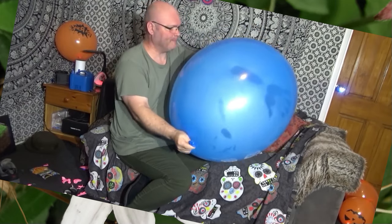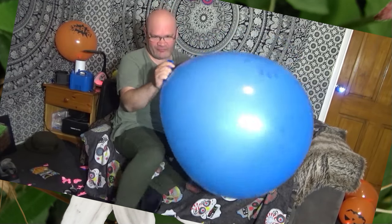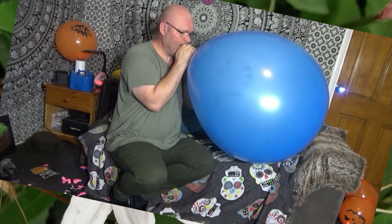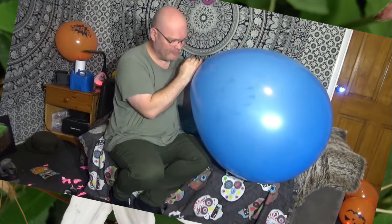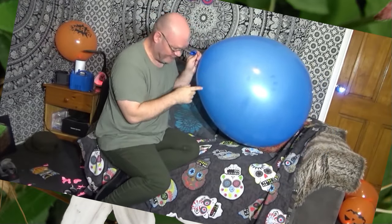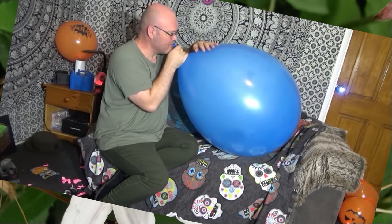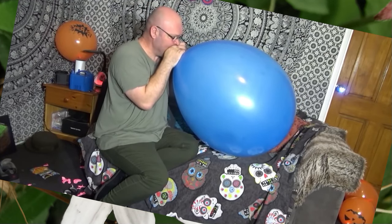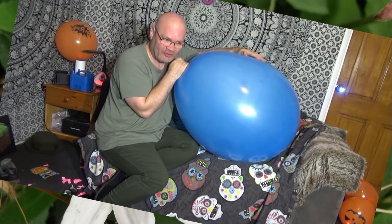Now as the balloon gets bigger, each puff just makes less and less of it expand. All the big balloons I've done in the past I've either jumped on them or popped them, but this one is going to be a proper blow to pop. Because the joys of editing — I can remove the long pauses.